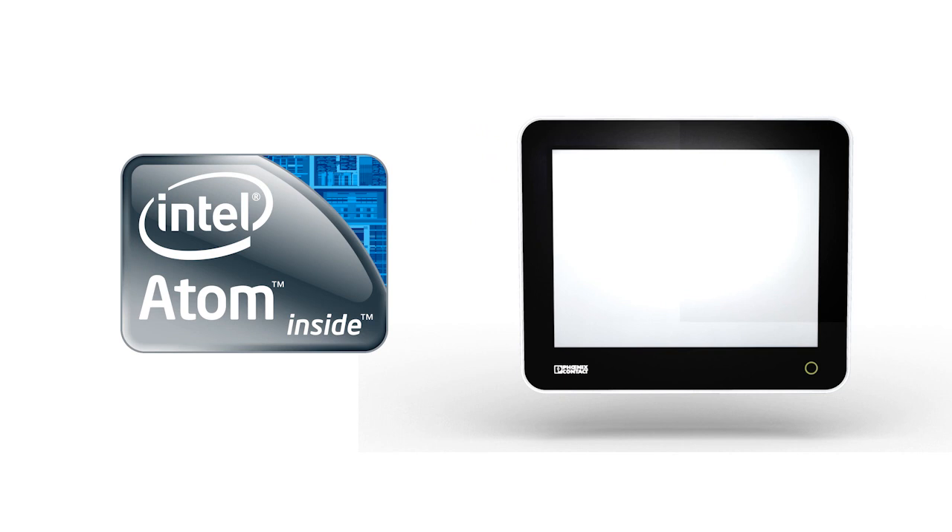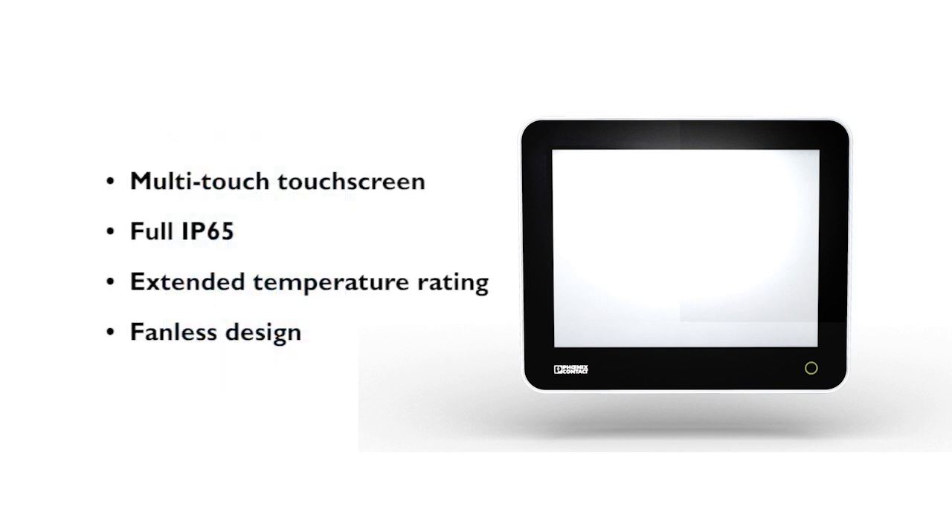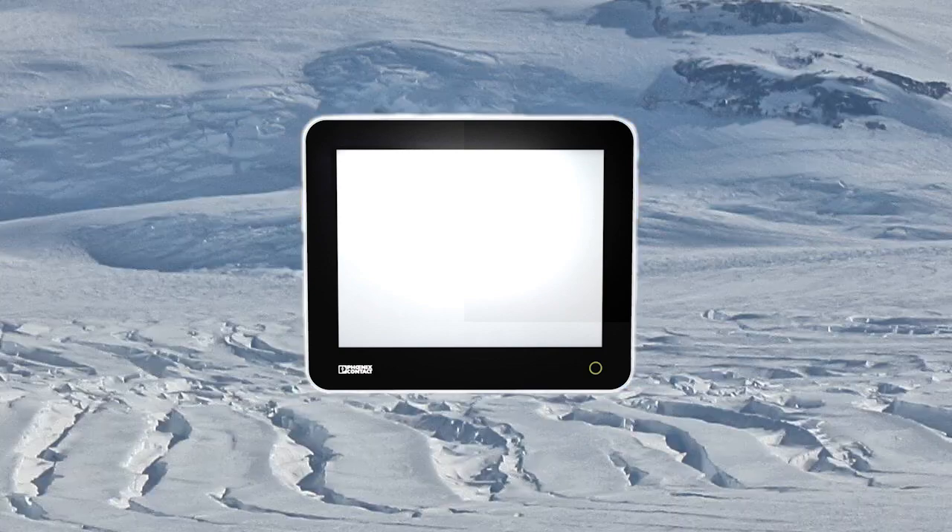Also available, the powerful fourth-generation Intel i7 processor. It gives the Design Line a clear advantage in processing power and graphics performance. Design Line is engineered to excel in a wide range of operating temperatures.